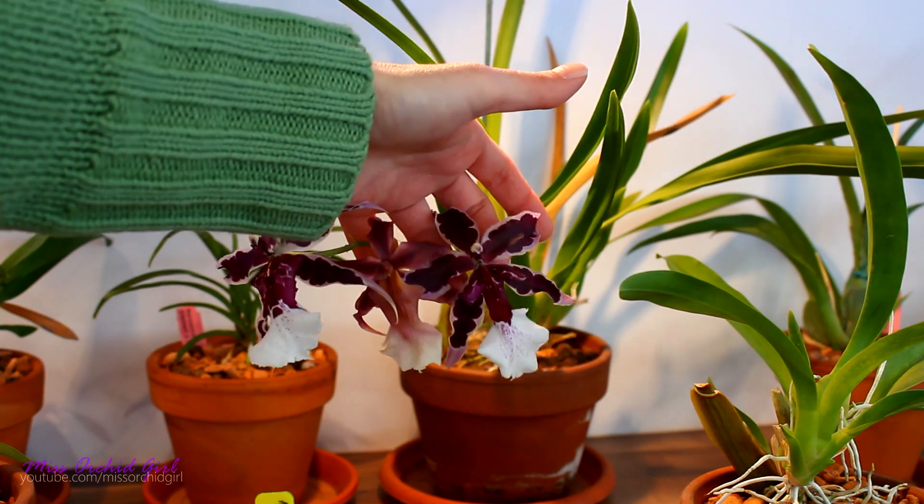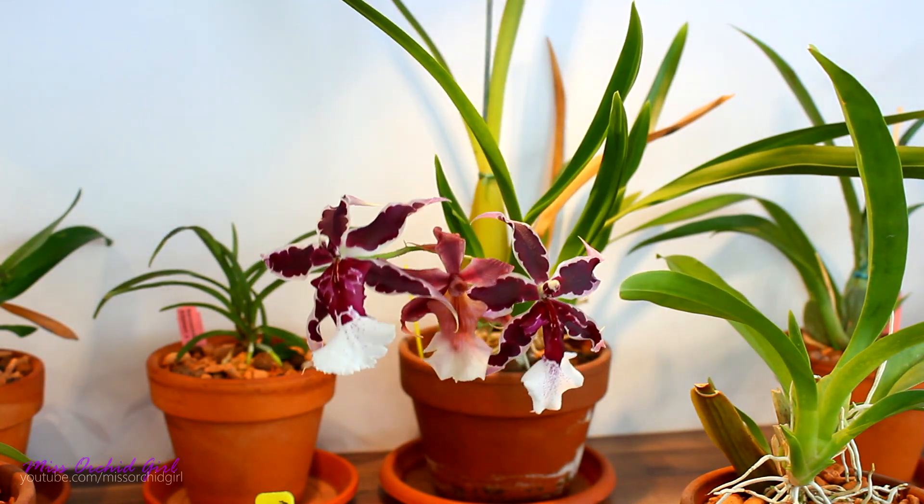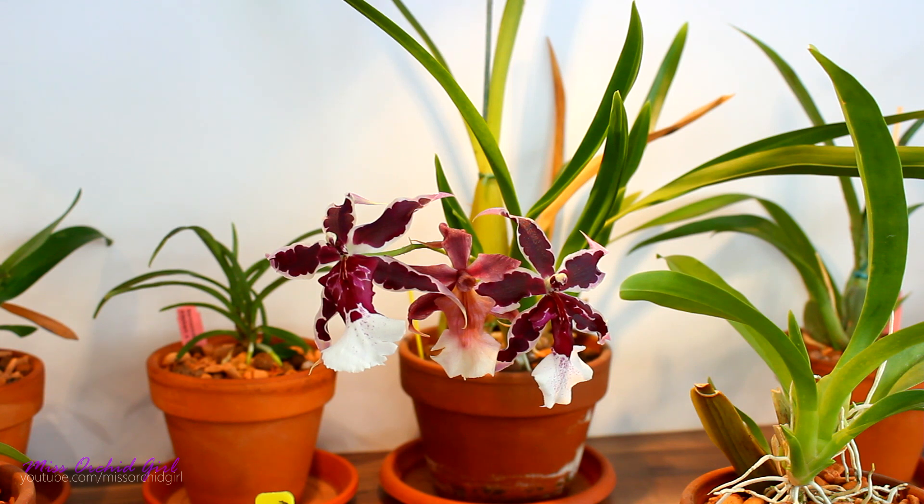Bellaras don't like to dry out. This year I have some really lovely flowers — one turned out a little mutated, but that happens sometimes. In person, the flowers are really superb. This orchid is also fragrant, but it's not my favorite fragrance — it smells kind of peppery and salty. If you have other Bellaras or Brassias, you'll know that peppery scent. The fragrance is mild and you need to stick your nose in to feel it.